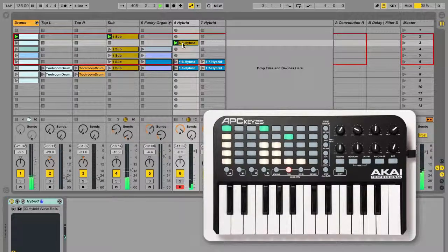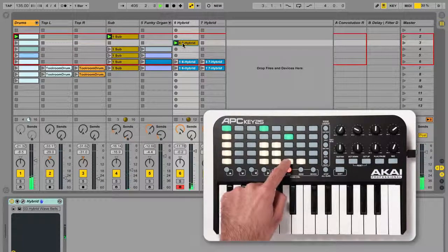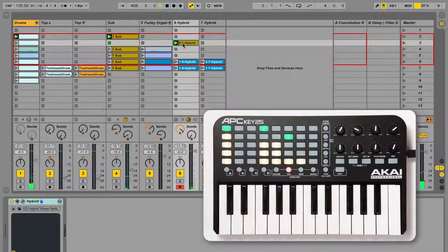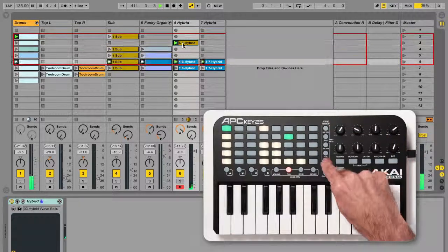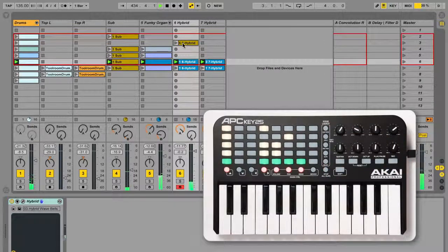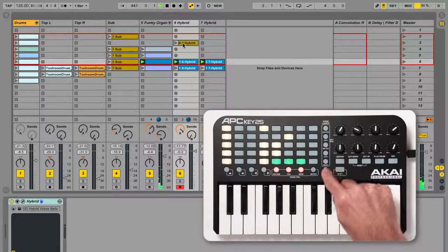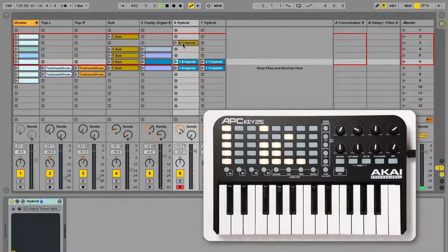Pressing a pad launches the corresponding clip. Pressing an empty pad stops any playing clip in that track. You can launch a whole row of clips at once via the scene launch buttons on the right, or stop the playing clip in a track by pressing the dedicated clip stop button for that track. Clip stop buttons will light red if a clip is playing in that track. Pressing the stop all clips button stops all playing clips in all tracks.